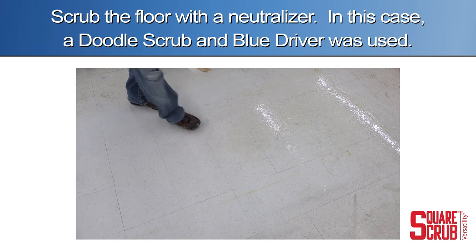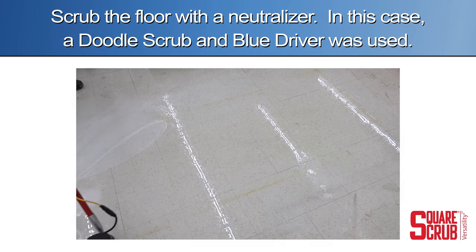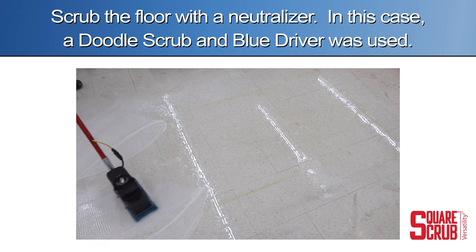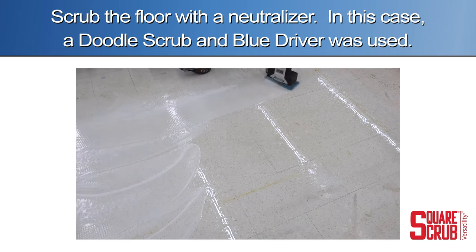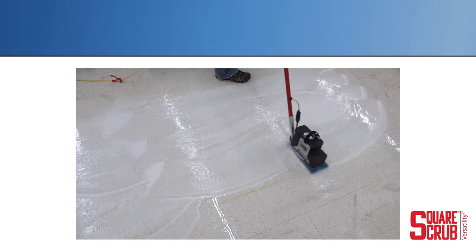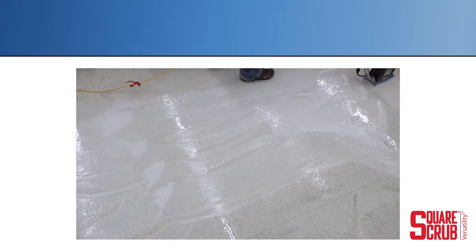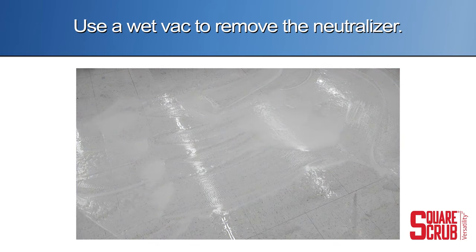Scrub the floor with the neutralizer. In this case, a doodle scrub with a blue driver pad was used. Use a wetback to remove the neutralizer.